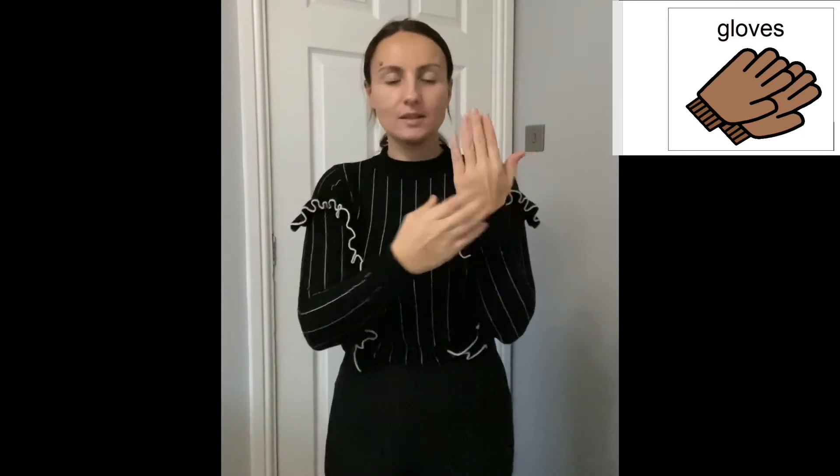The last sign is for gloves. Have an open hand like that facing back, make a wide C-shape, and pull it over your hand. Do it for each hand. Gloves.